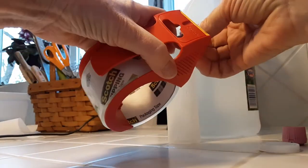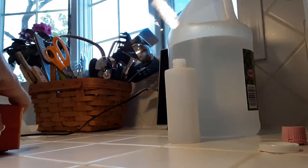I like to keep some vinegar in a small squeeze bottle and I realized I didn't have a funnel to fill it.